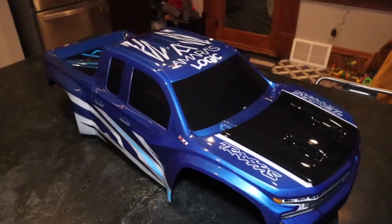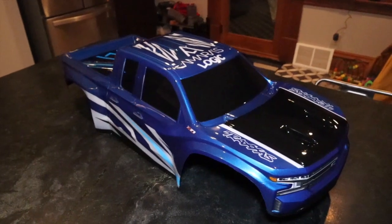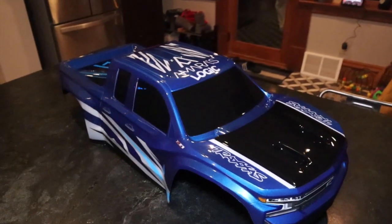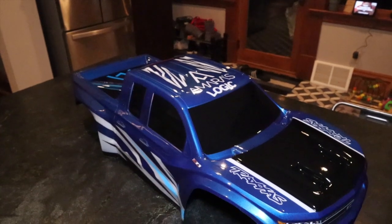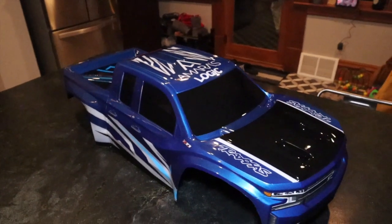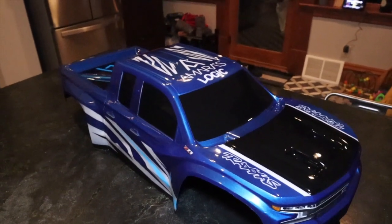I'm not gonna make this video too long. I just want y'all to see how slick this new custom Trail Boss body looks. Gabe Martinez did that — y'all should try to get one. It doesn't have to be an X-Maxx, he does all bodies for RC. You send him the body, you give him an idea, and this is what he does.